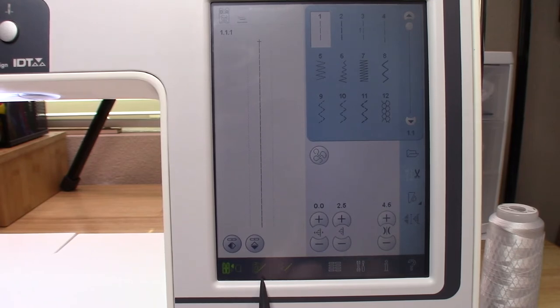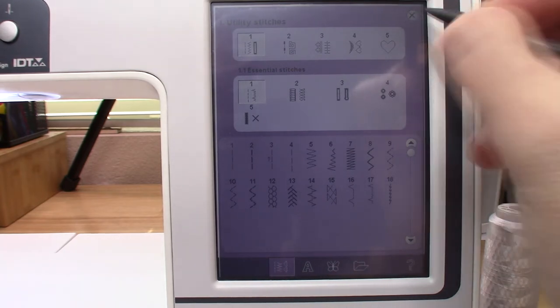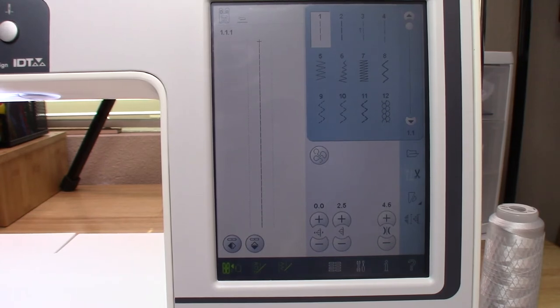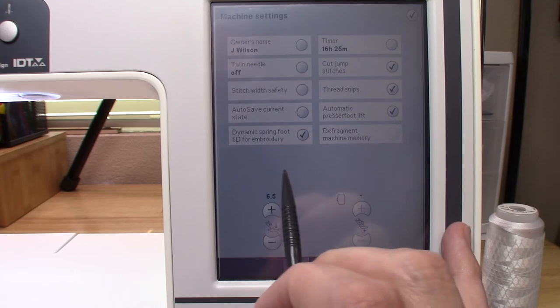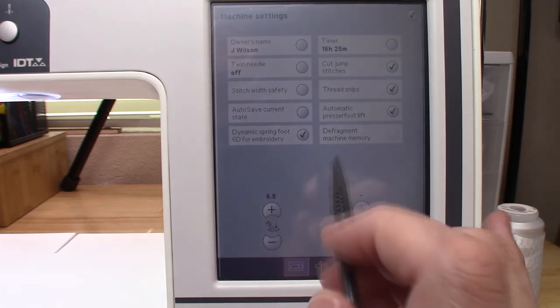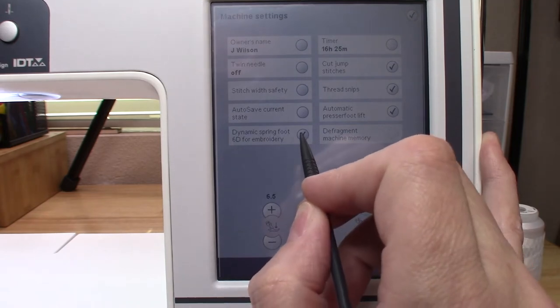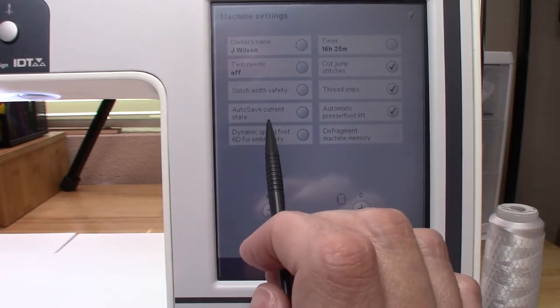Number three is the stitch creator — you hit that one to create your own stitches and combine stitches. Number four takes you to your selection menu. Then to close it, you close up at the top. Number five — the little wrench/screwdriver icon — is your settings. That takes you to your settings where I have my owner's name and a few things programmed.